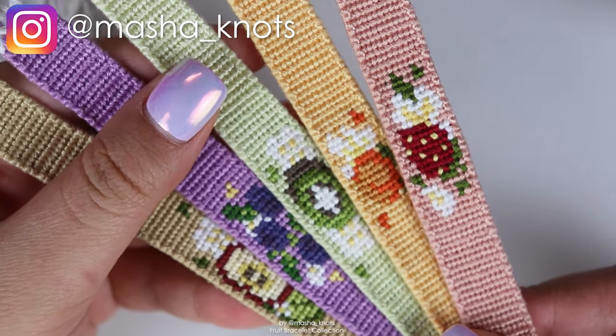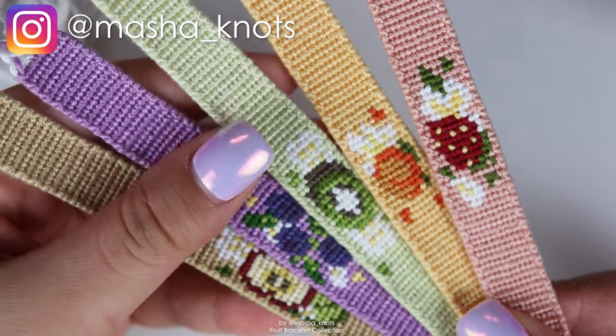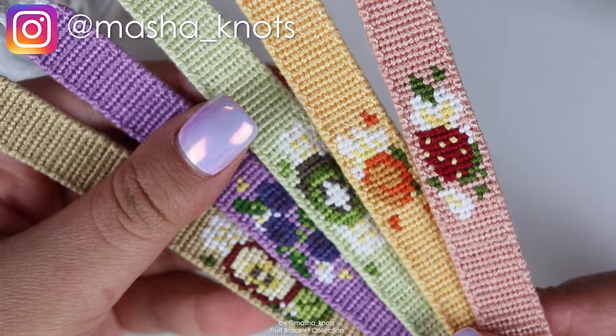Hello! My name is Masha Nutz and today I'm going to be showing you how I made this beautiful fruit bracelet collection.